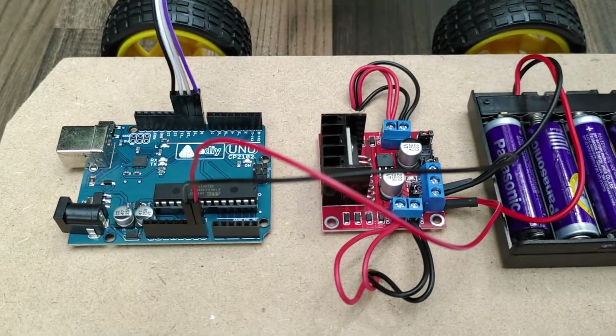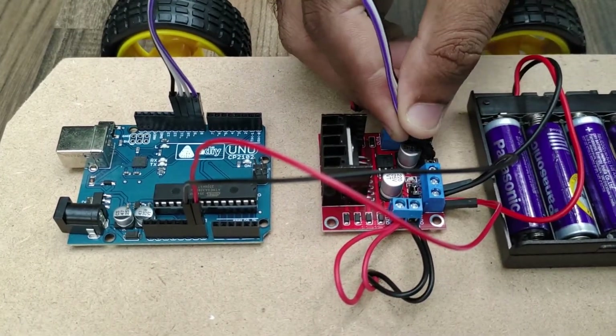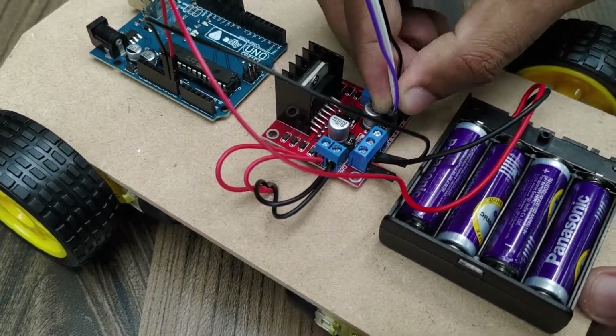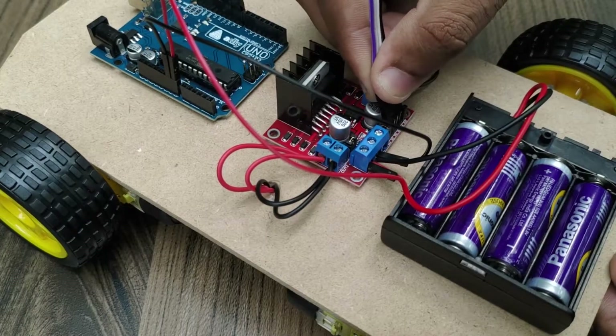Connect pin numbers 8, 9, 10, and 11 of the digital outputs from the Arduino to the control pins of the motor driver board with a jumper cable. The Arduino communicates to the motor driver board through these digital outputs.